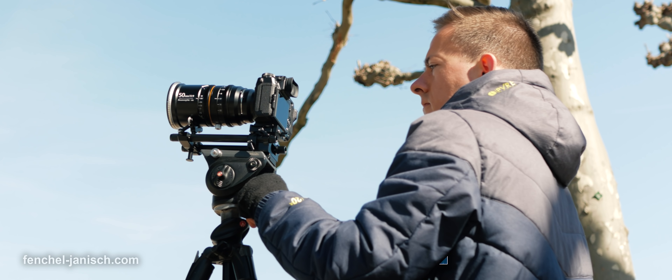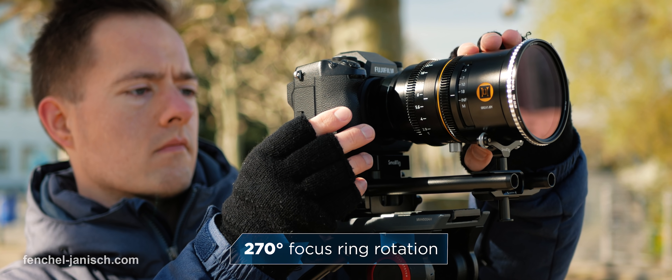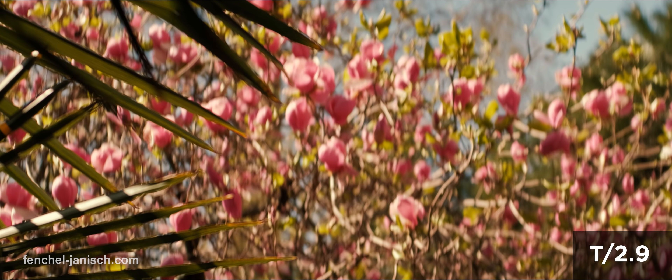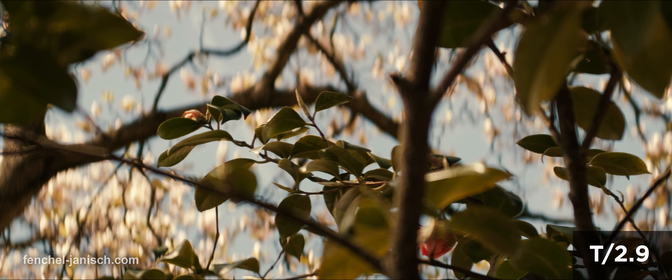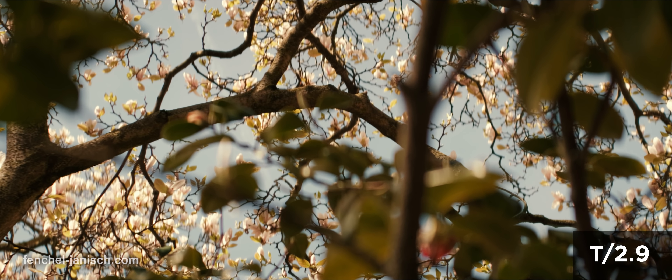The focus ring is truly meant to be used with a follow focus. This means it will take a second or two to pull focus from the minimum focusing distance of 0.7 meters to infinity. This is great to be able to get precise and slow shifts between subjects.